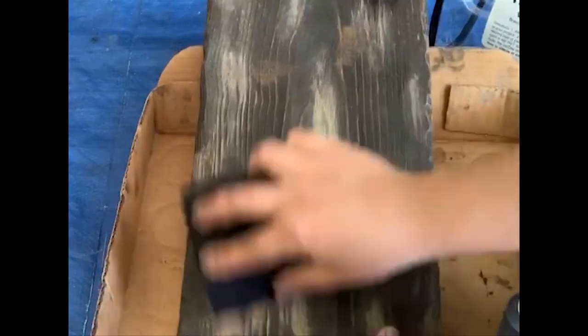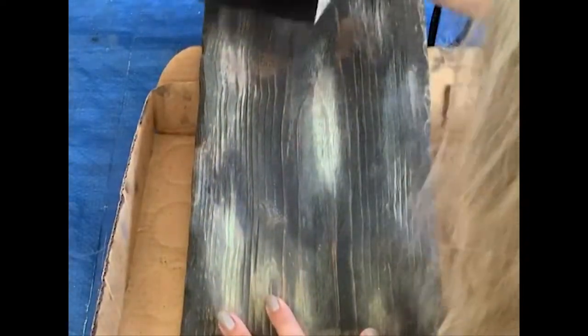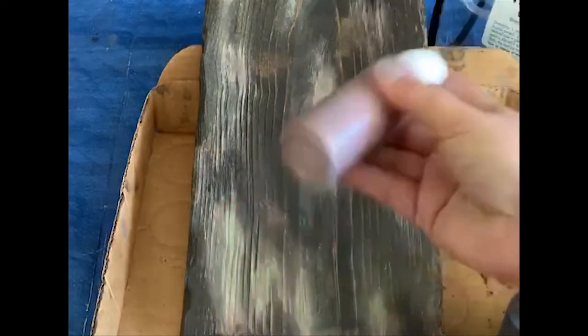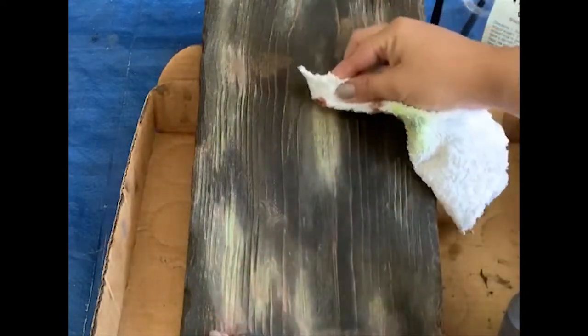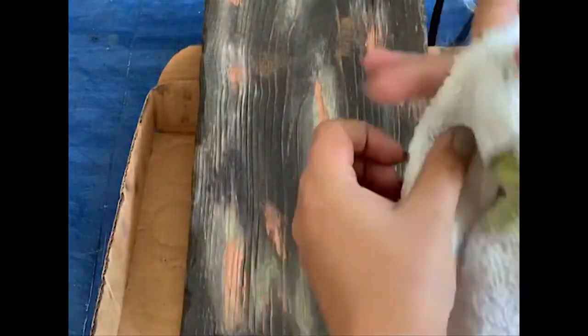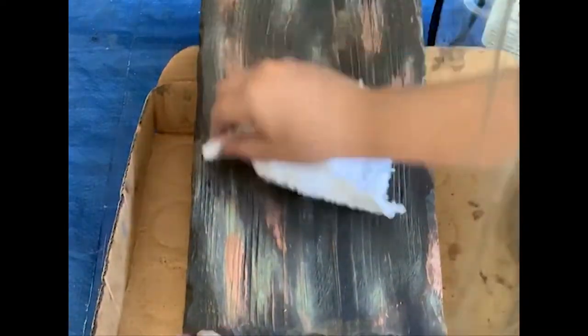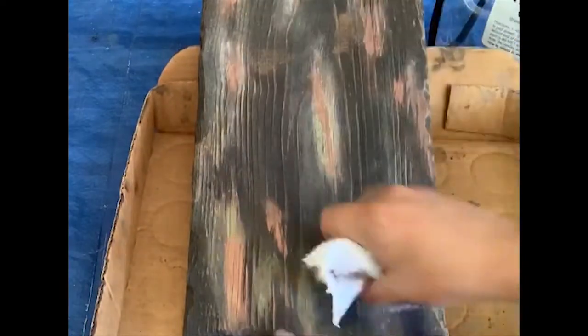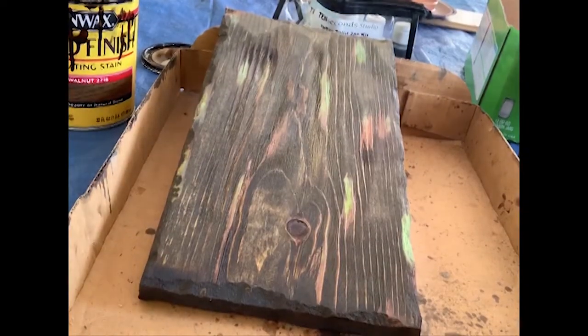I took a sanding block to it, hoping maybe it would just level out some of the patina and make it less pronounced. Boy, was I wrong. So I applied a third coat of the copper to it, thinking maybe copper inside of the patina in some strategically placed areas would make it a little bit less pronounced. I took a dry cloth to it, rubbed it in, tried to work my magic, but nonetheless, I failed out of Hogwarts, and I was not satisfied with the result.